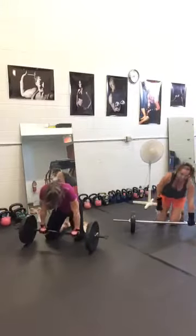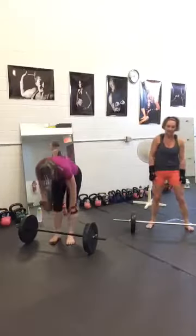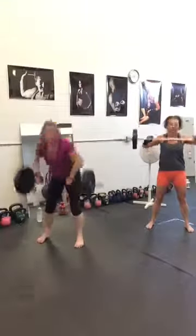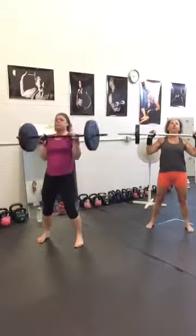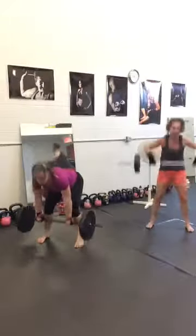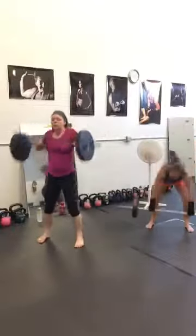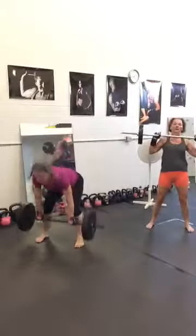Second exercise is clean — we are pulling from the floor. Using your hips, feet a little bit wider. Don't forget to breathe, no lifting. Push into the heels, lock your knees on the top. Remember, quality over quantity. And break.